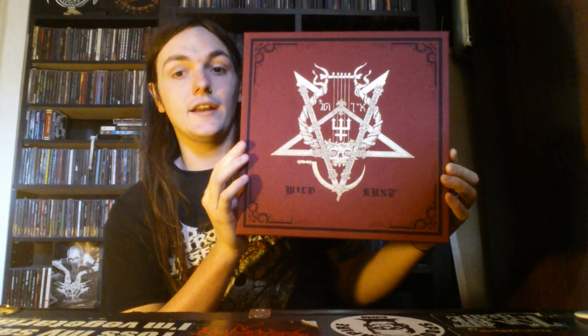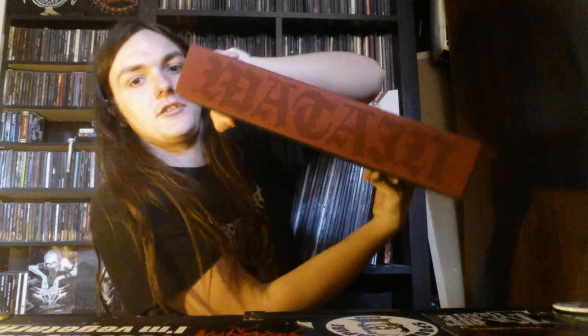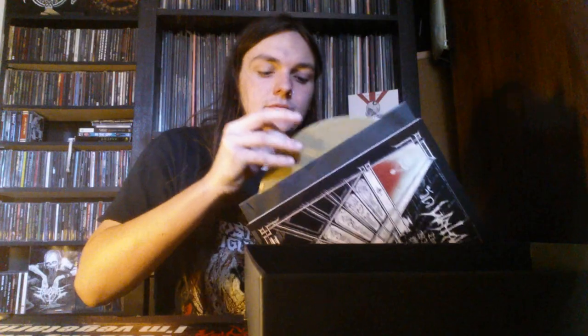The last one I'm going to show you is this — this is Watain with The Wild Hunt. This is an absolutely amazing album from last year. This is a huge box set — so big the logo is not sideways, it actually goes across that way. The top has the logo again, which is very cool. First up, it comes with the vinyl itself. I do have two versions of this: a black vinyl, and this box set comes on a very nice gold vinyl. This is limited to 1,000 copies. It's in a gatefold and it folds over with lyrics, so that's very cool.